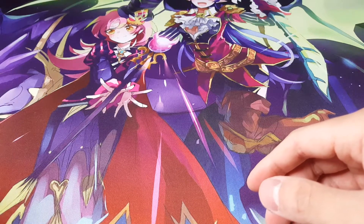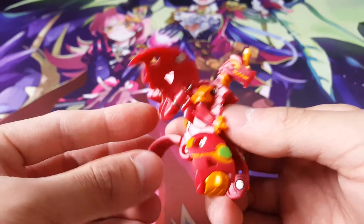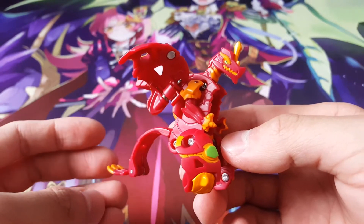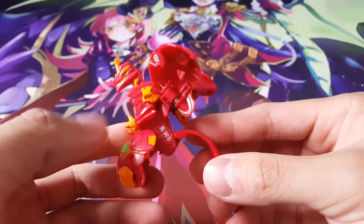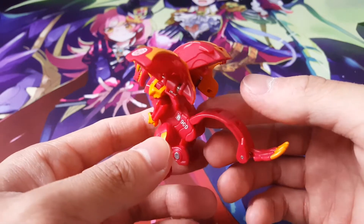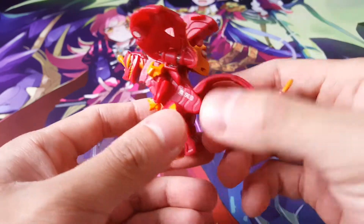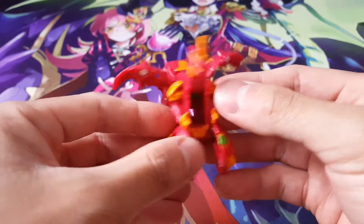With that being said, let's take a look at our Dragonoid himself. Absolutely stunning, absolutely amazing. That looks really cool and this is a Pyrus Dragonoid as well — it wouldn't be right if he wasn't a Pyrus Bakugan. Definitely really awesome. The 900B power means it's going to be very strong, which is quite amazing.